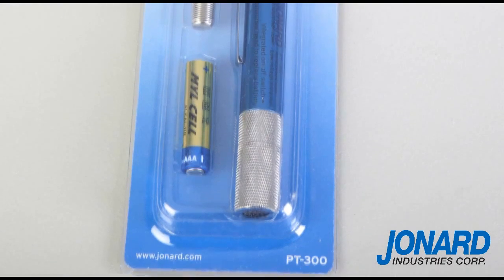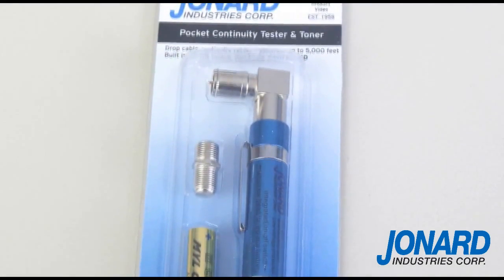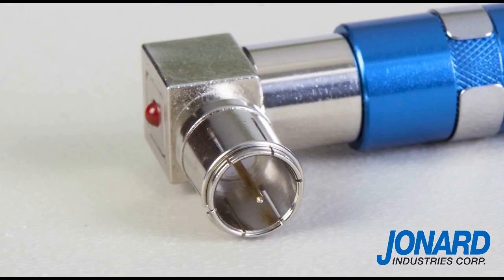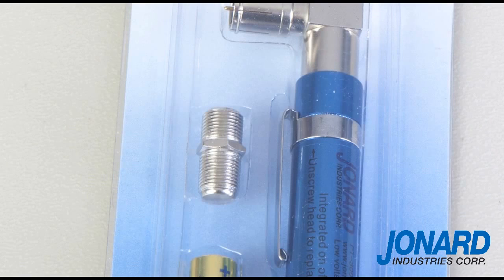The PT300 uses a standard AAA battery and is equipped with an LED located on the head of the DC transmitter that will light up when it detects a short circuit. It also comes standard with a detachable tone detector and a bi-gender connector.